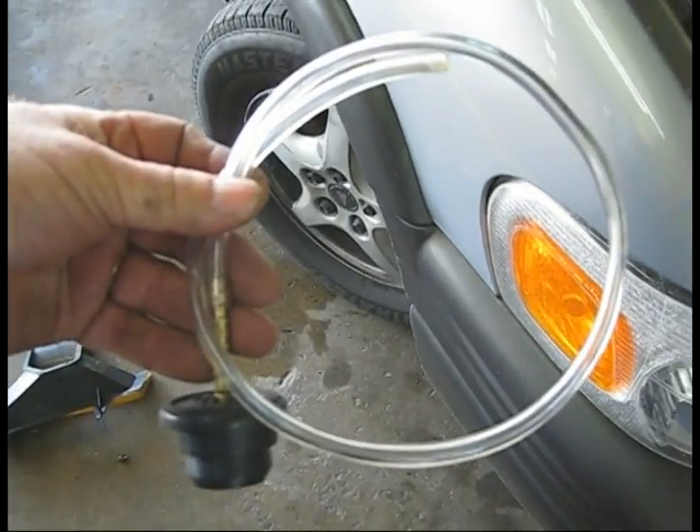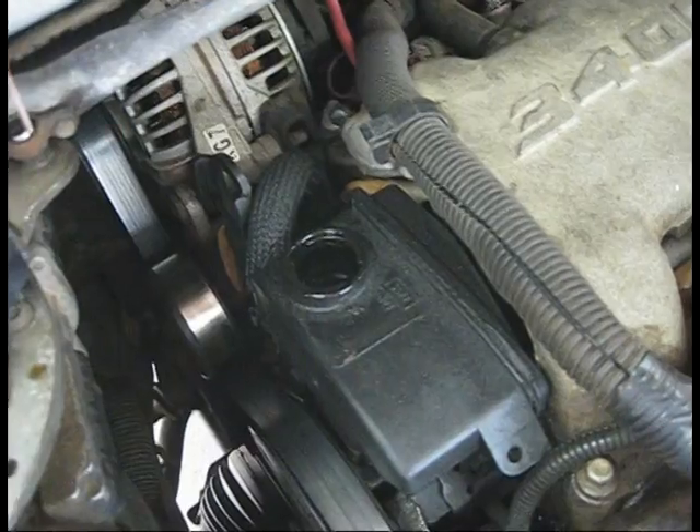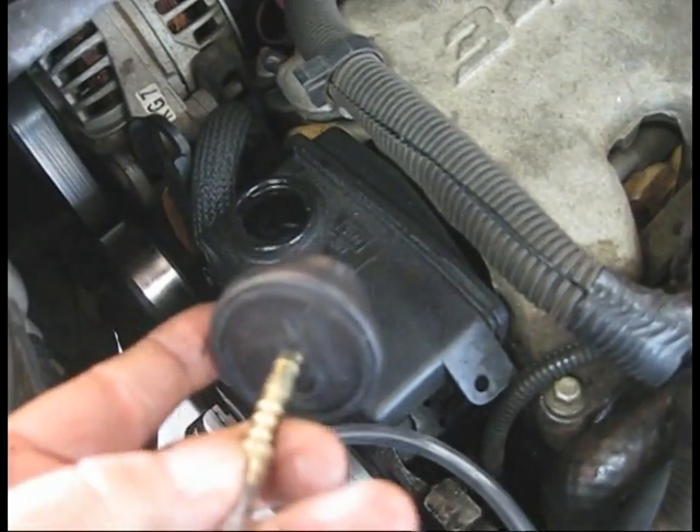Now we're going to see what we can do about taking care of this noise. What we need to do is use this special tool to try to evacuate the air — power steering cap off. And this plug right here is like for an old 350.